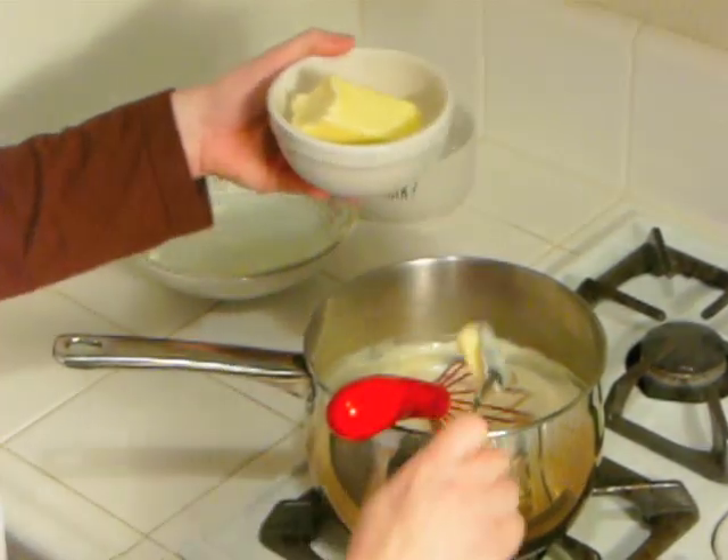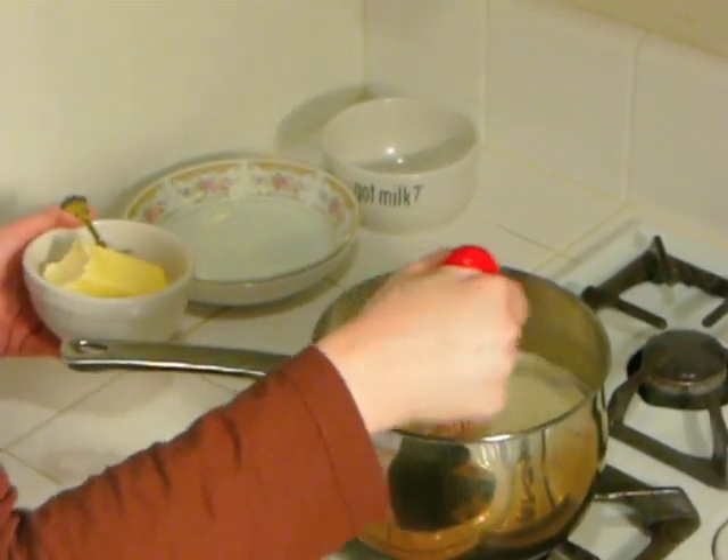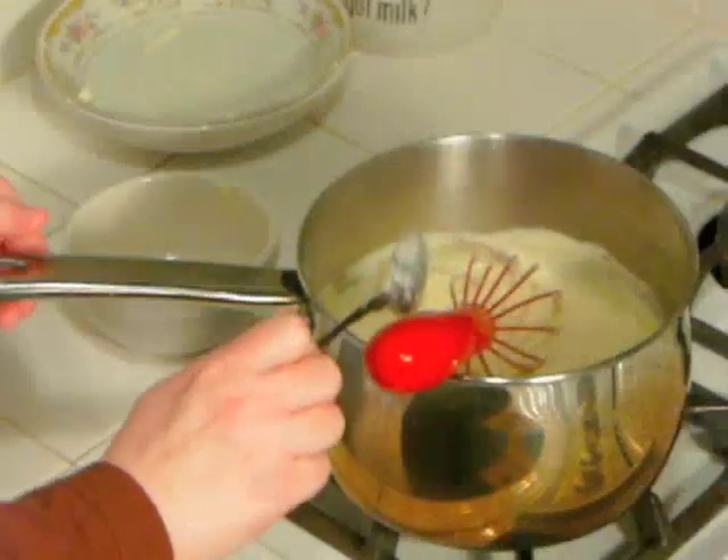Now you add the butter, a teaspoon or a tablespoon at a time, and whisk it into the sauce until it is completely melted.